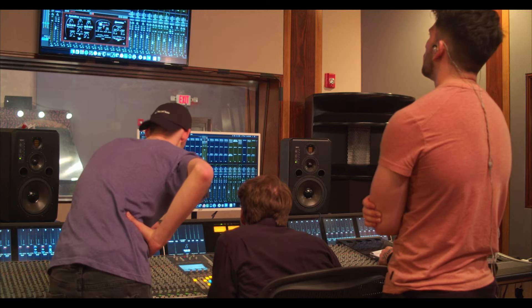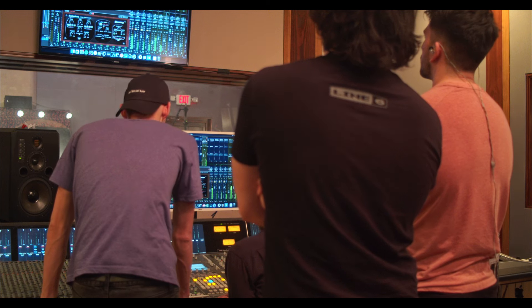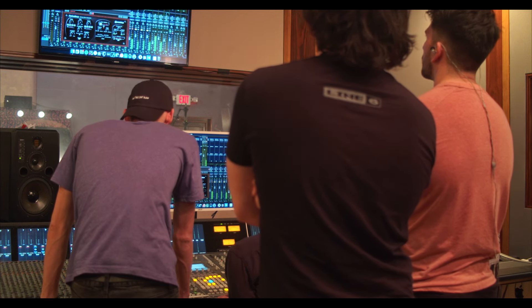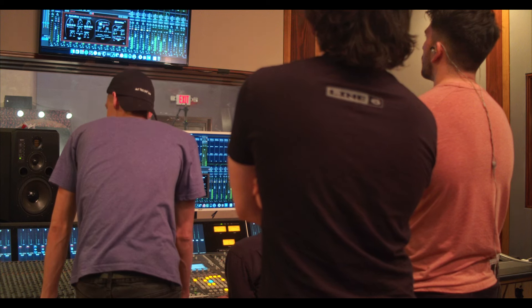I hear a shiny guitar thing that could happen here too — that could be really cool. There's a different stylus thing. Whoa! That's pretty cool. Do you know what you did? It's crunchy as hell.